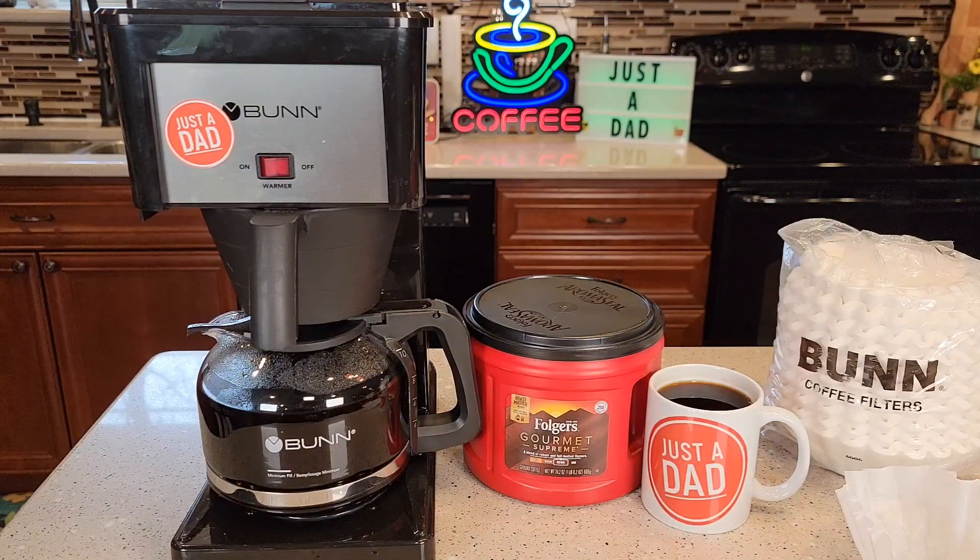Hello everyone, this is Just A Dad. Today I'm going to show you why I love this Bunn Speed Brew Classic 10 Cup Coffee Maker. Bunn coffee makers make a great pot of coffee, but there are a few things you've got to know about them. They're a little bit different than a standard coffee maker.